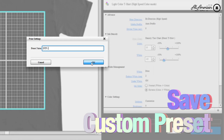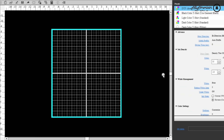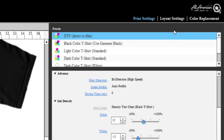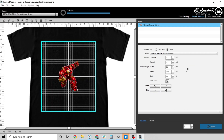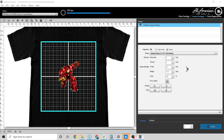We're going to save this as a custom preset for future use — I'm going to call it DTF Direct to Film. One big thing to remember: DTF is printed backwards. We took care of the ink layering, but this also applies to your image. Before setting your job, go up to Layout Settings, scroll down to Horizontal Flip, and there we have it — it's mirrored. We now have a good baseline for DTF settings to start printing. Some adjustments may be necessary depending on your films, but we have a good baseline here to get up and running.